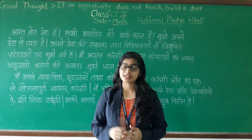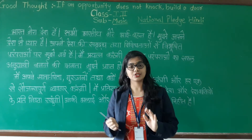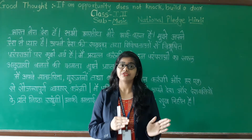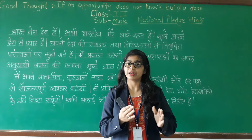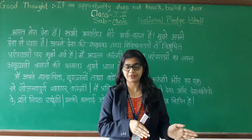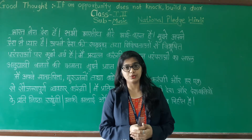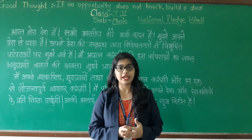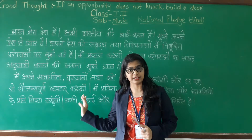Our today's lesson is the National Pledge in Hindi. As you all know, in the last session we learned about the National Pledge, but it was in English. Have you recited that? Very good. So today I am going to teach you the Hindi National Pledge.